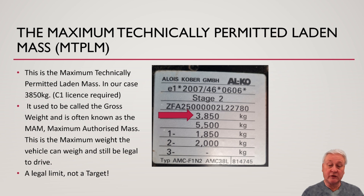The first number on this plate, underneath the VIN number, is the maximum technical permitted laden mass. In our case, this is 3,850 kilograms. Note that you'll need a C1 licence for this. It used to be called the gross weight and is often known as the maximum authorised mass. This is the maximum weight the vehicle can weigh and still be legal to drive — it's a legal limit, not a target. If you're over that weight when stopped, you could be fined and your insurance may be invalid.